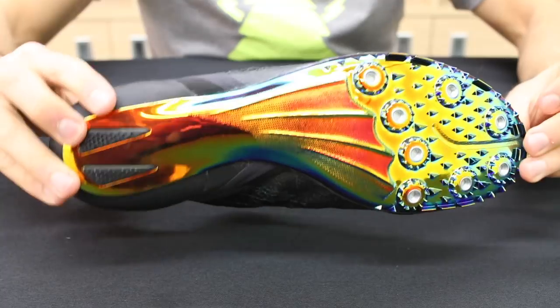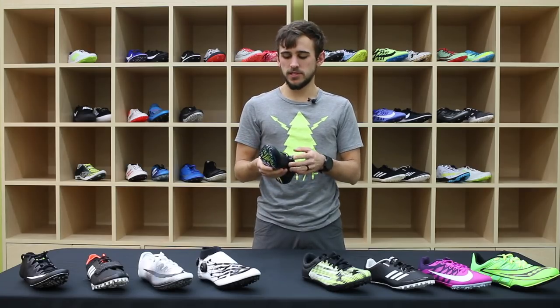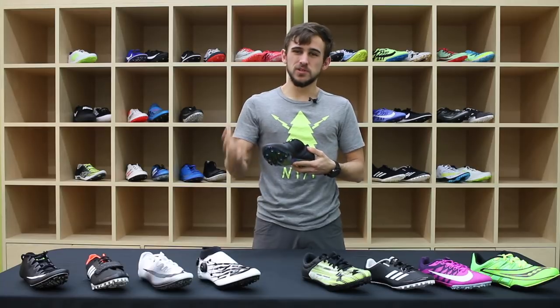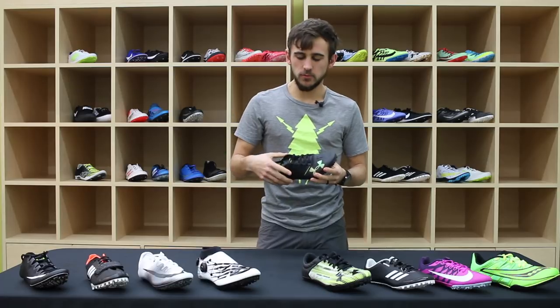The second Under Armour spike is the SpeedForm Sprint Pro. It has a very shiny spike plate — this is the first one we see with a full-length spike plate. Compared to last year's model, this one features a knit upper, which is super comfortable and designed to reduce weight a little bit.